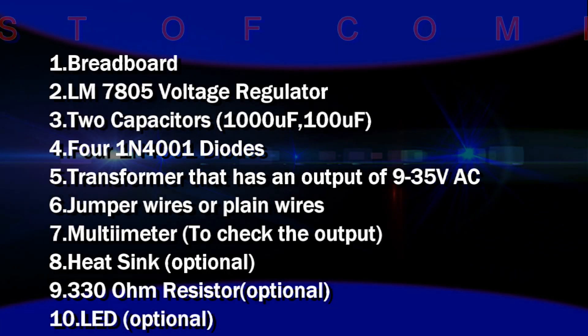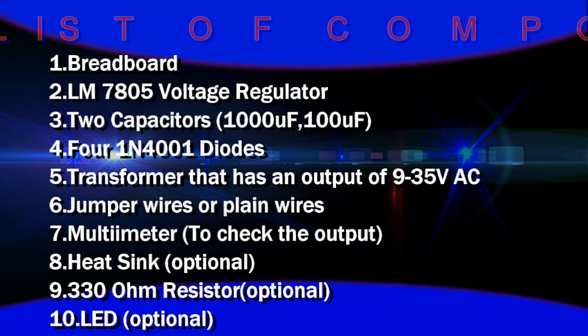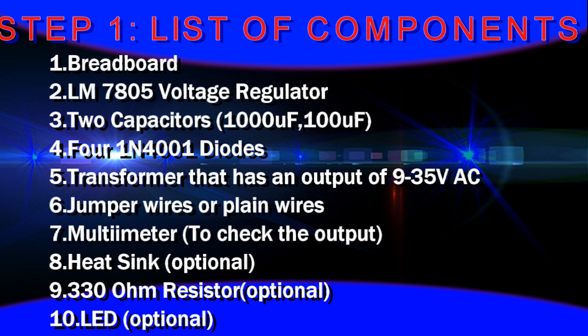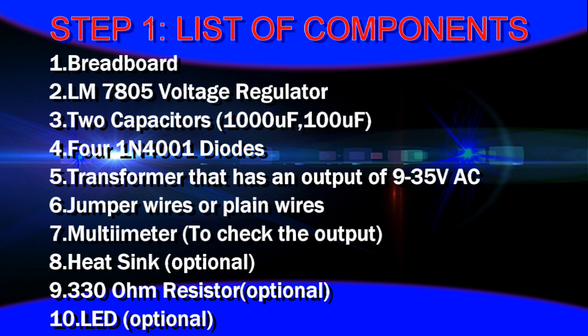List of components: first one is a breadboard, next an LM7805 voltage regulator, then 2 capacitors of 1000uF and 100uF, and 4 IN4001 diodes.